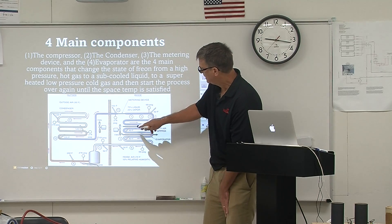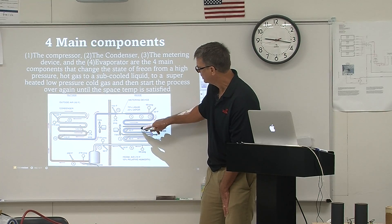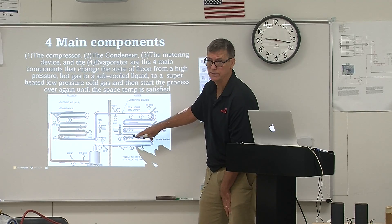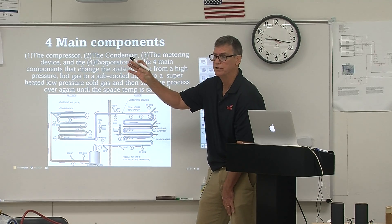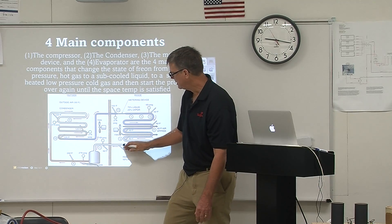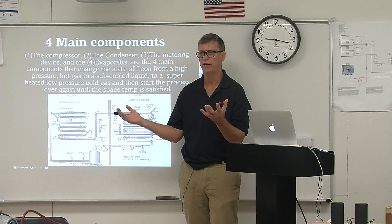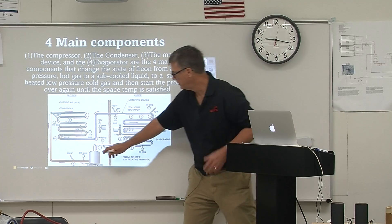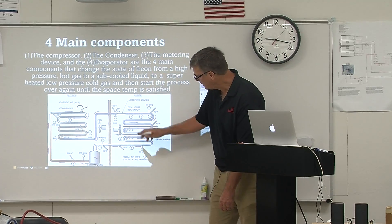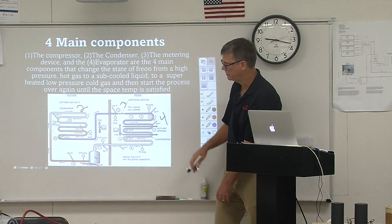If you're following along on your slideshow, it shows that it's about 40 degrees all the way across that coil — that's latent heat changing from 75% liquid into 100% gas. That gas is sucked back to the compressor and pushed back out as a hot gas again, and we start the whole cycle over. So, the four main components are: number one, the compressor; number two, the condenser; number three, the metering device; and number four, the evaporator coil.